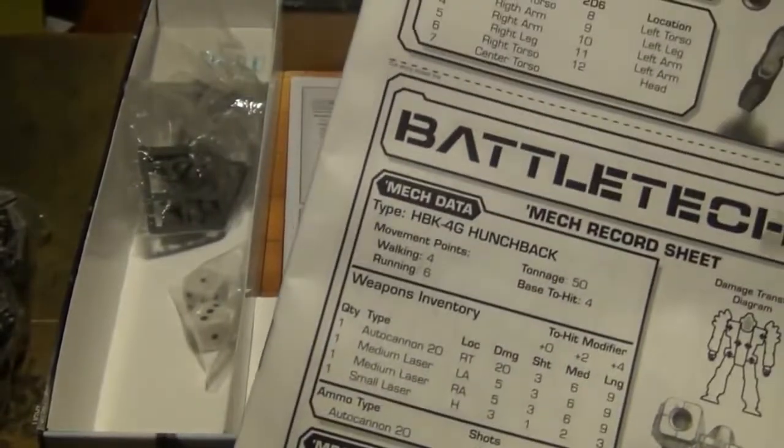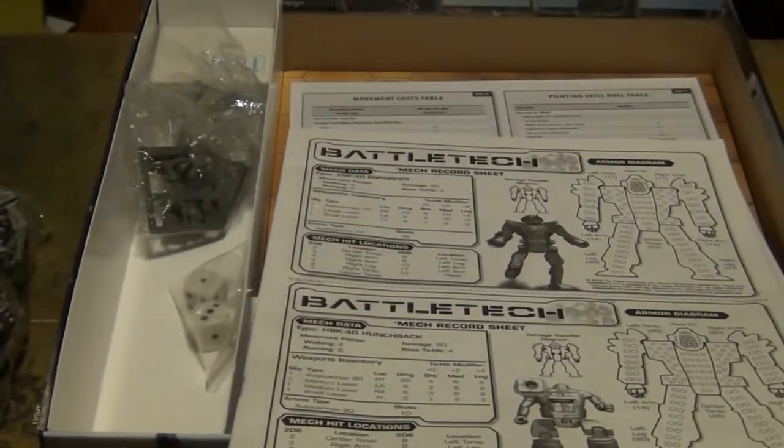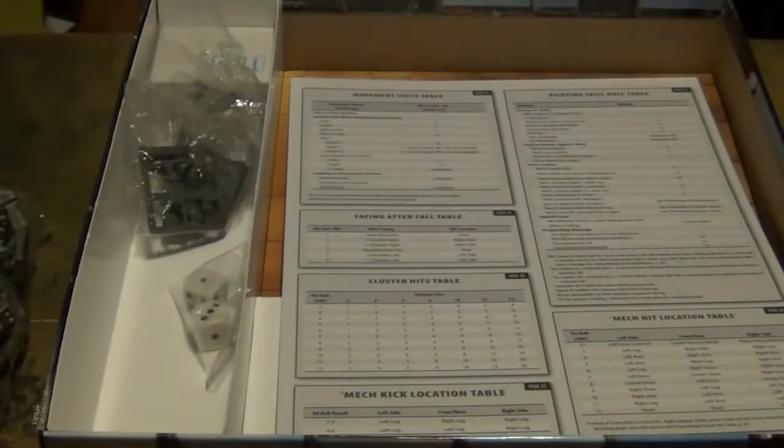This is what makes the game pretty fun — you get to keep track of the mech's damage. It's not just 'oh my mech got hit and it's destroyed.' It's 'my mech got hit and it's still coming for you' type of thing — it represents their hardiness. Mechs are supposed to be hard to kill, and they are because of the way the rules keep track of their damage.